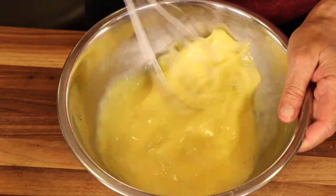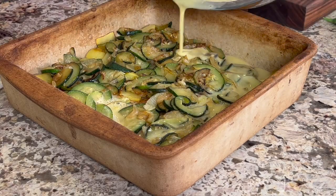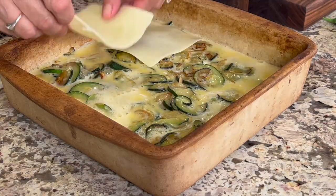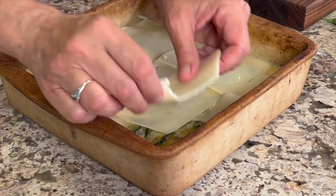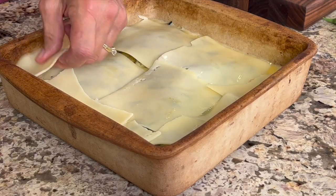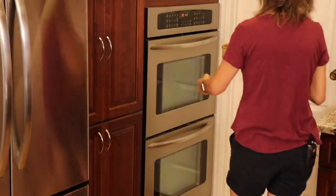We'll give our eggs one last whisk and then pour them over the casserole. I'm going to top this with some sliced Swiss cheese, but feel free to use Monterey Jack, cheddar, or anything you like — you could even use grated; it doesn't have to be sliced. We're going to place this in a 350-degree Fahrenheit oven for about 15 minutes.